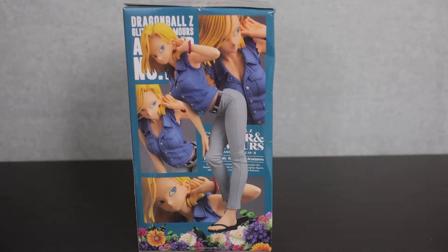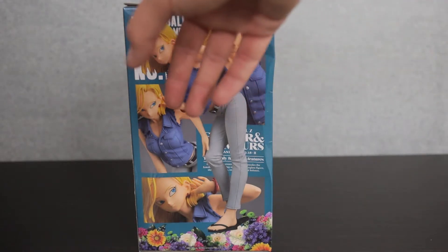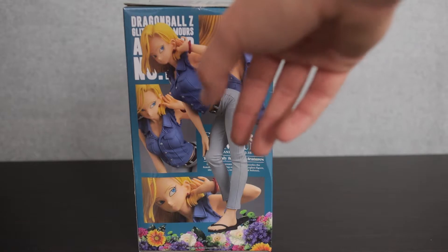When I was in Japan I went to plenty of arcades — I talk about that in my arcade hall video — and one of the prizes that I won was this lovely figure of Android 18 herself. The box didn't survive very well trying to bring it back home to America, but as you can see, this is the Dragon Ball Z Glitter and Glamorous Android 18.